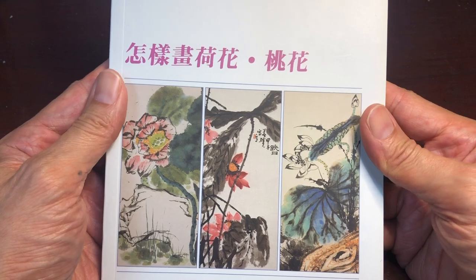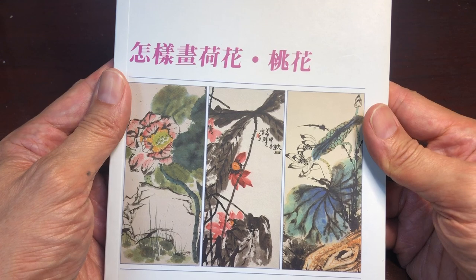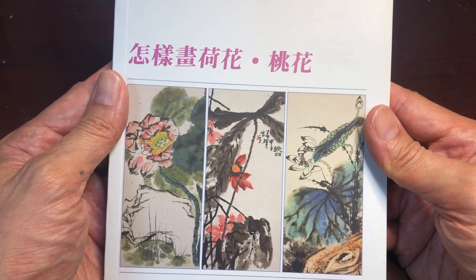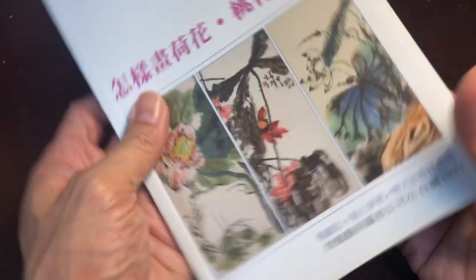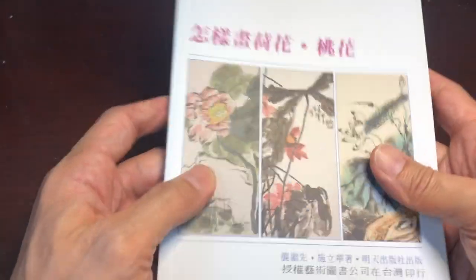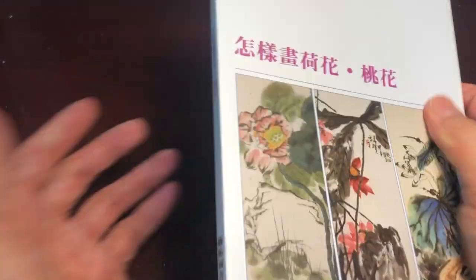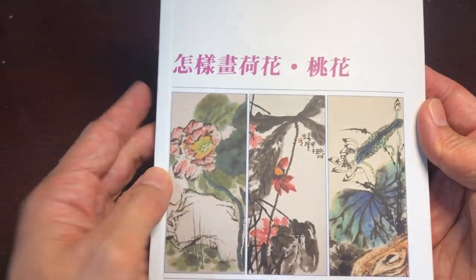This is another book in a series called How to Paint. We have this book series that has a lot of shorter books, and the other thing that's unique about this series is the books are quite small. You can see the book is about eight and a quarter inches tall by about five and three quarter inches wide, so it's nice and easy to take on the go with you. I like that size — it's quite nice.